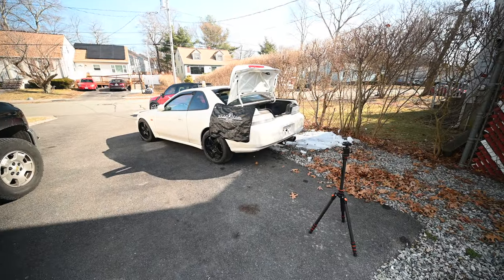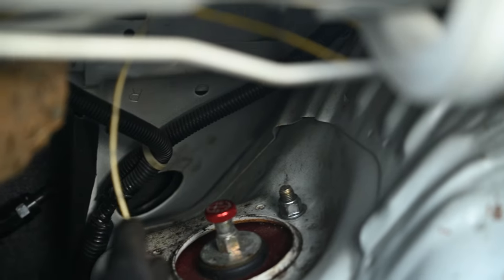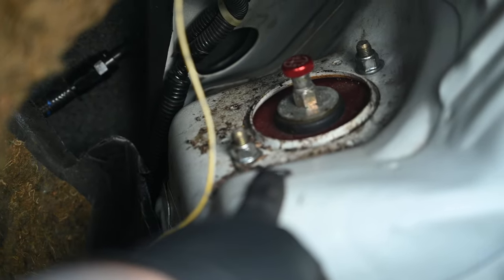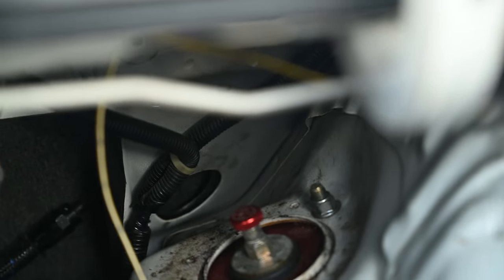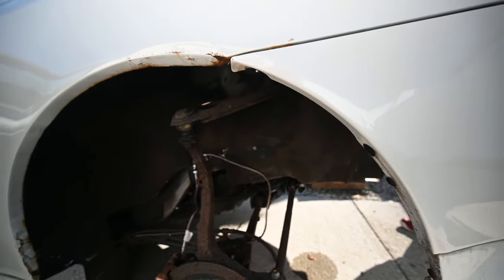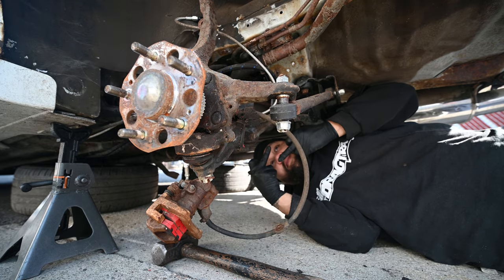When taking apart the back suspension, you have two 14s — one right there, one right there — and then the 17 right here for the upper control arm, and then the other 17 is back there where my finger's pointing. We've got started here: knock off the shocks, do the knuckle soon, take the calipers off, hang them up, and then do the fuel cell.